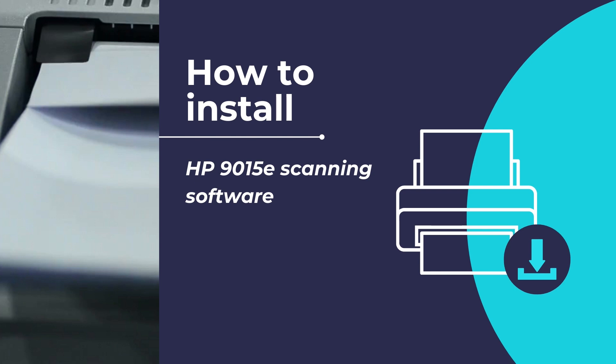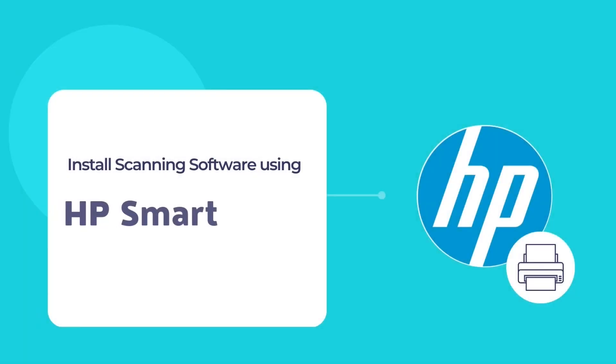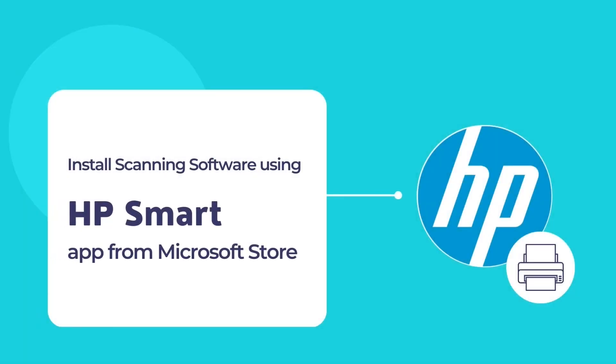Let us begin by installing the HP Smart app for your HP printer. HP Smart is a printing and scanning app made by HP for their wide array of HP printers. With the HP Smart app, one can scan or print in a simple and convenient way. HP Smart can be downloaded easily from the Microsoft Store. If you are a Windows PC user, go to the Microsoft Store and install the HP Smart app from there.